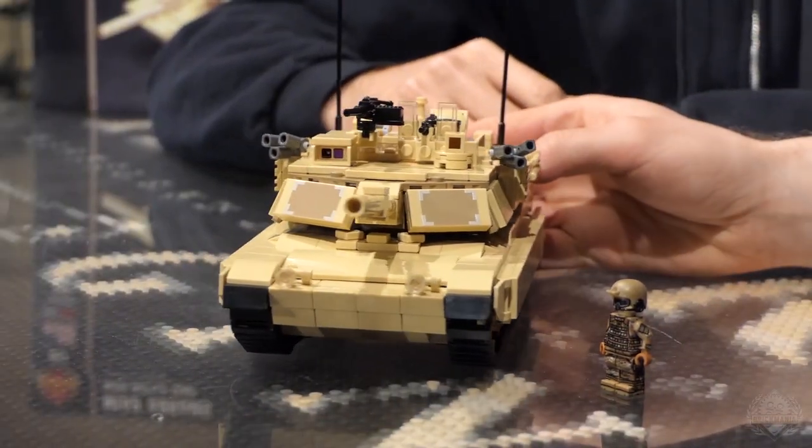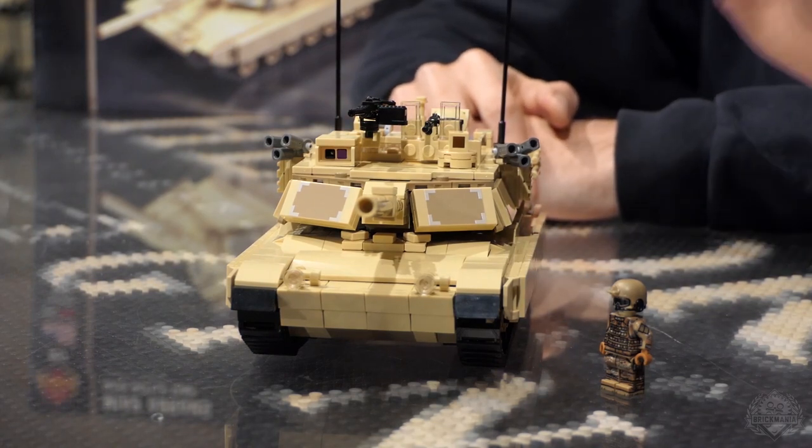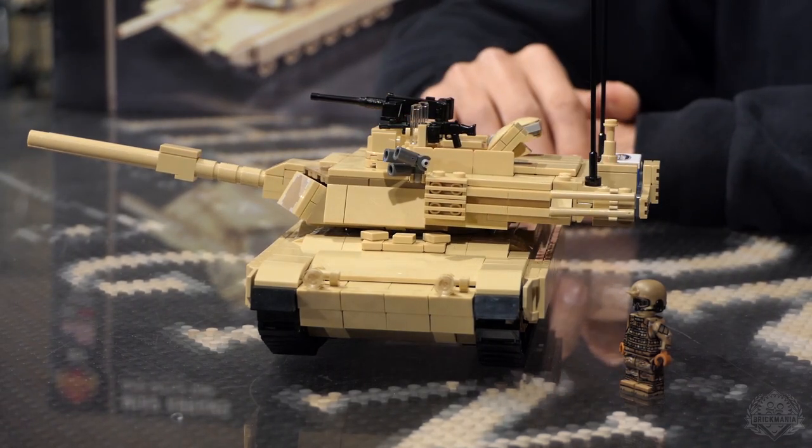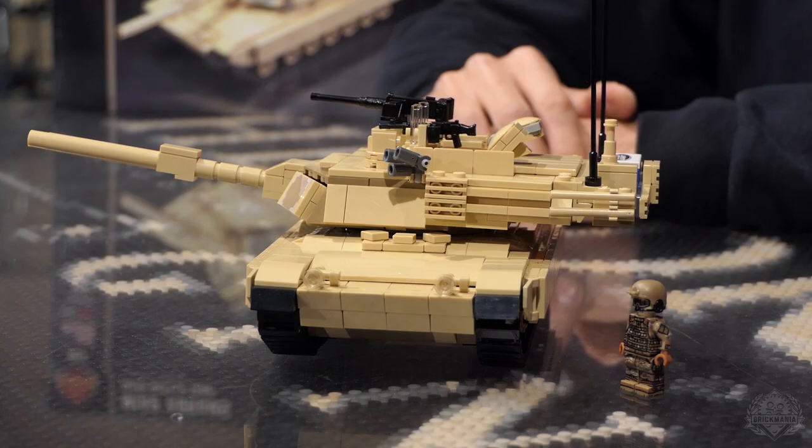Some history on the Abrams — obviously not our first version. It was in service in 1980, developed in the 70s, and it was used in the Gulf War, Operation Desert Storm, and in the Iraq War, and it's still currently in use. There have been some updated versions — the SEP3 or SEP4, now classified as the C and D models. Not a lot has changed visually on the tank over the years. It was developed with a 105-millimeter gun to start off with; now it has a 120-millimeter smooth bore gun.